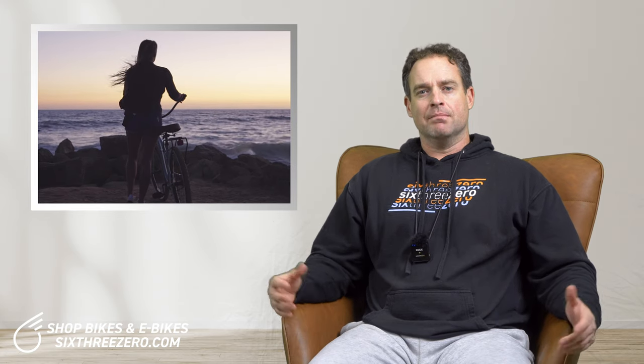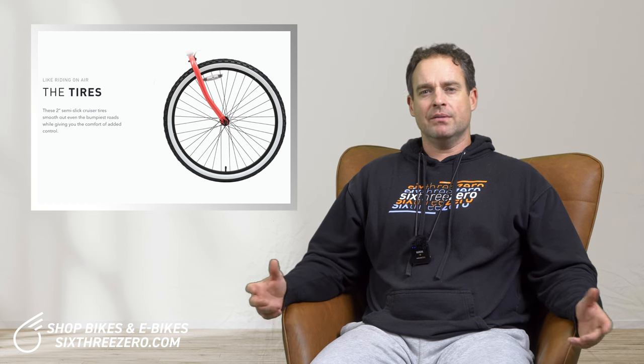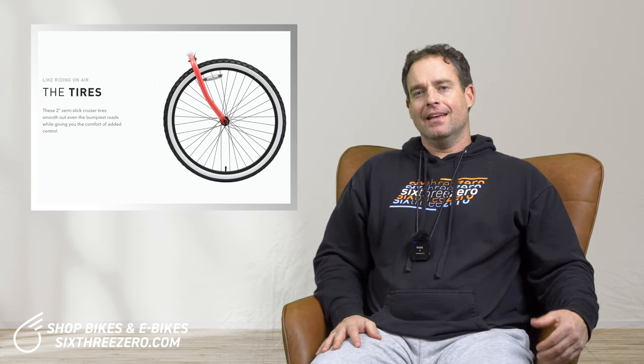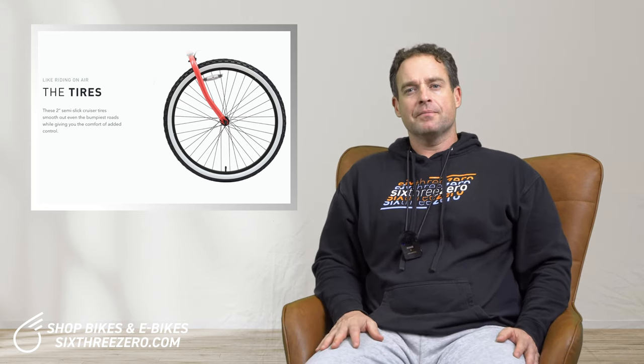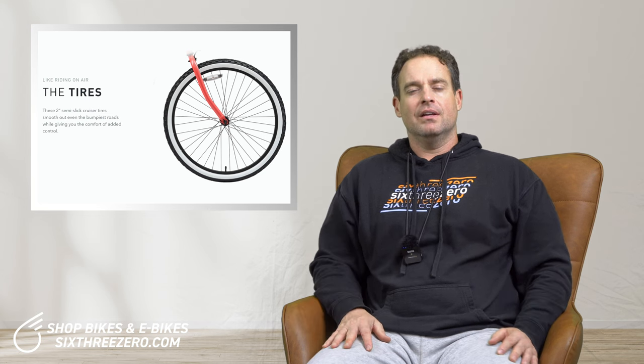What really distinguishes a beach cruiser is a couple of factors in regards to the design. Number one is a balloon tire. In the traditional sense of a beach cruiser, you're going to have a balloon tire — typically two inches and above fits into the category of a cruiser tire. It's fatter, it's wider, and it's going to provide you with a more cushy ride. You're not going to feel the vibrations. The idea of a cruiser is obviously comfort cruising, and with this fatter balloon tire, it's going to absorb a lot of the vibrations as you go up and down curbs, ride over bumps, things of that nature.